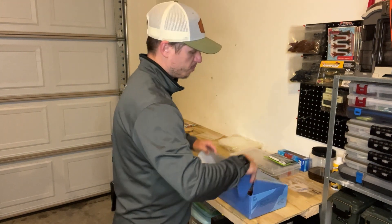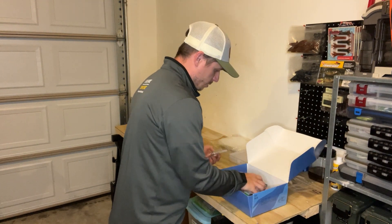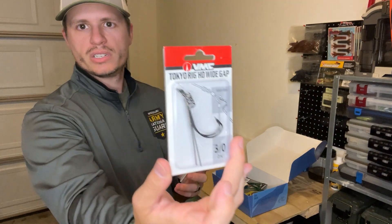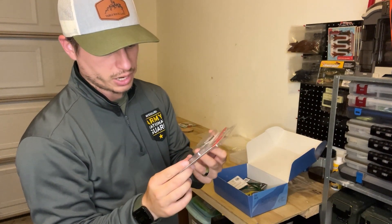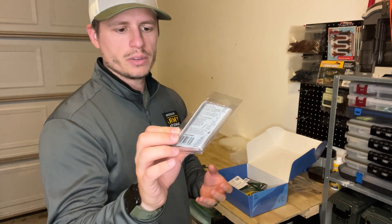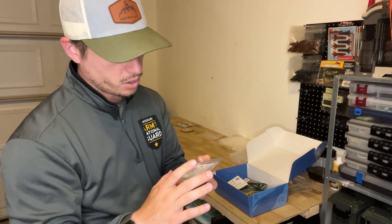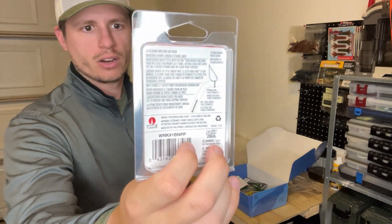So here's what we've got — I'm seeing a lot of terminal already. There are a couple pieces of terminal: the VMC Tokyo rig, three-aught, and there are two of them in there — pretty nice. I've never used a Tokyo rig, so I may have to check it out. There are also VMC weedless neko hooks, very similar to a wacky hook but with a weed guard. The neko rig just has a nail weight in the front end of the senko.